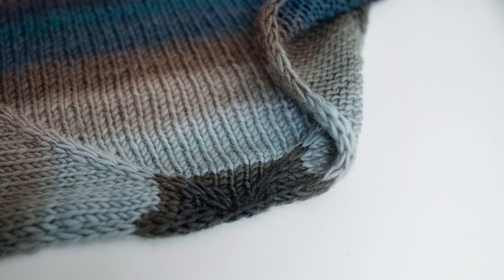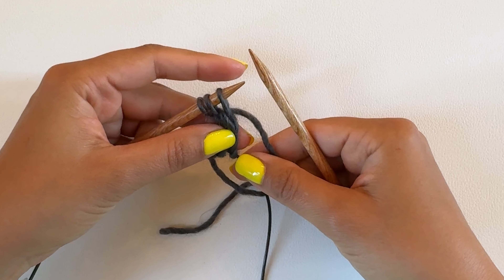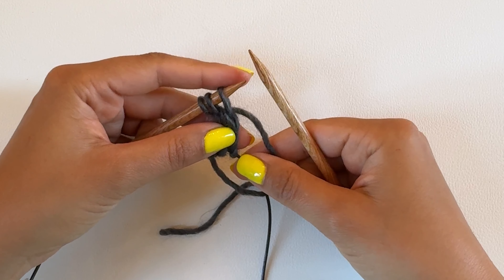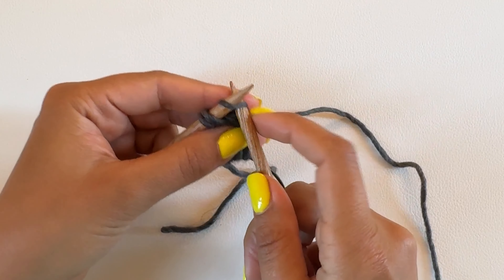For this shawl there's a nine-stitch I-cord tab because there are three edge stitches on each side and then three central stitches. Now we can begin the first row of the shawl, which is connecting the three edge stitches on each side and the middle stitches to create the initial nine stitches that the shawl requires.